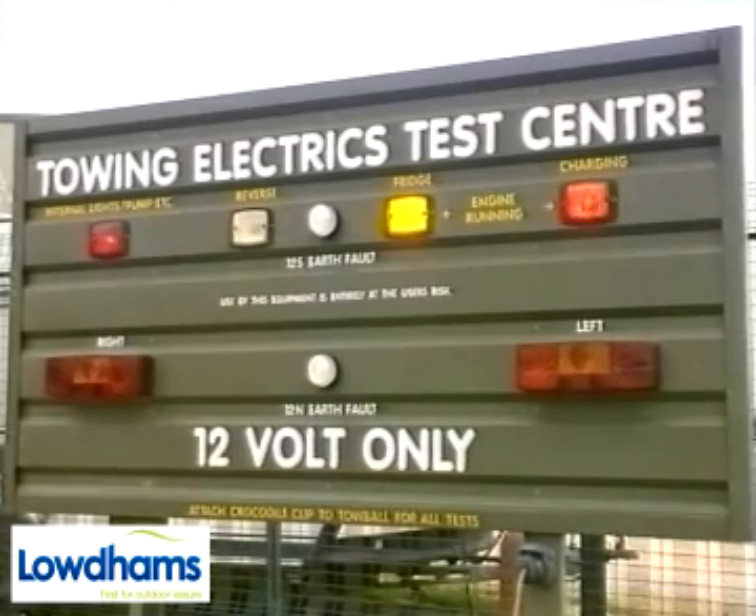Once the engine is running, power should then be available via a relay to charge the battery and run the fridge whilst on the move. The reason for this is to ensure neither the fridge nor the tourer battery drain the car battery. Remember that the effectiveness of both these functions depends entirely on the available power from the towing vehicle.